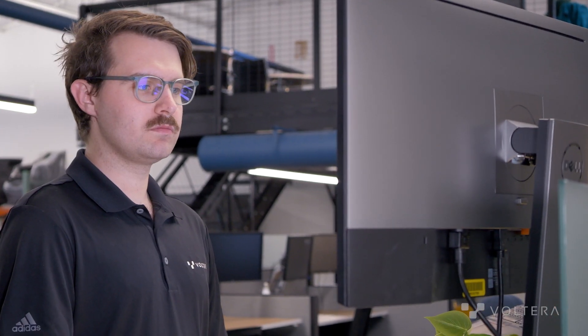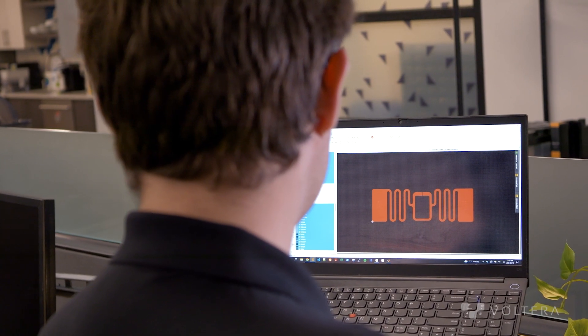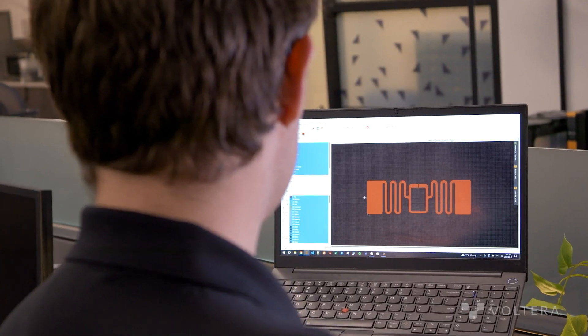The first step of this design process is to choose the topology or type of the antenna we're designing, as well as the geometry of it. We ended up deciding on a specific topology called a dipole meander antenna, which is commonly used in RFID applications.